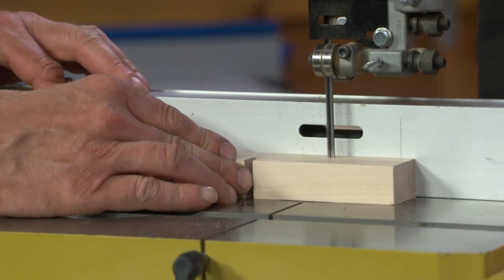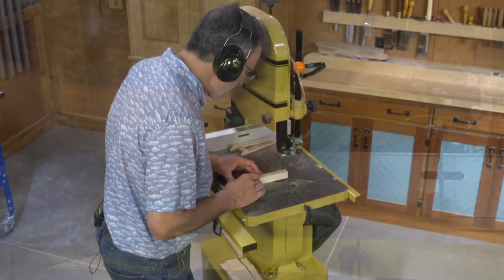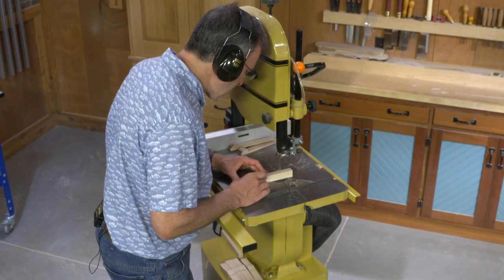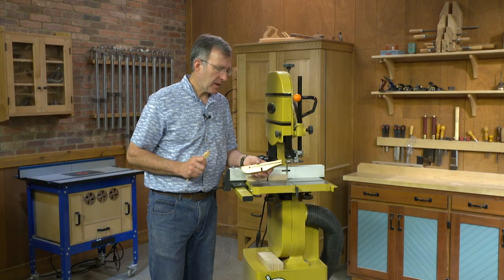Then it's off to the bandsaw. We first make this long kerf for the wedge, follow that by two profile cuts, and the necessary cuts to make the wedge. That's all there is to it. Add the cork feet, and you're ready.